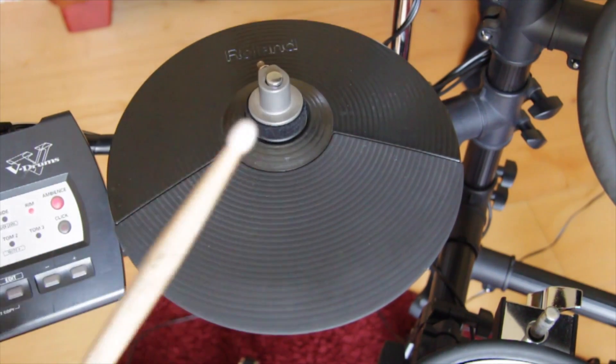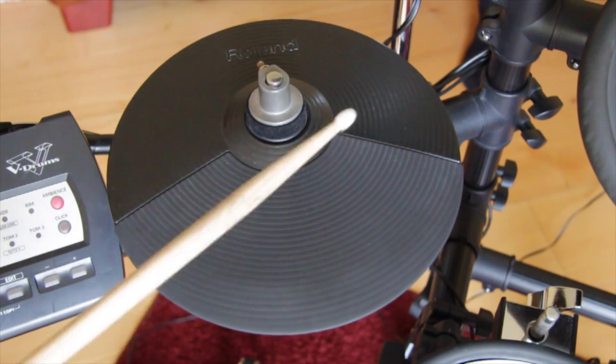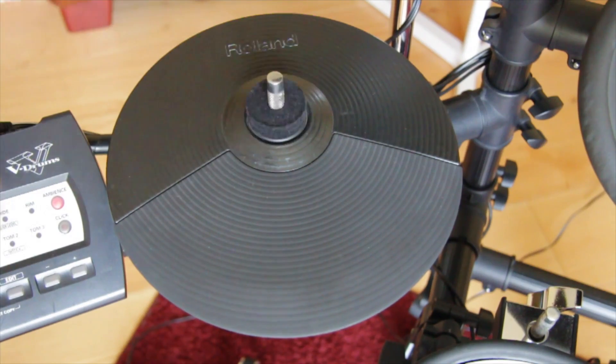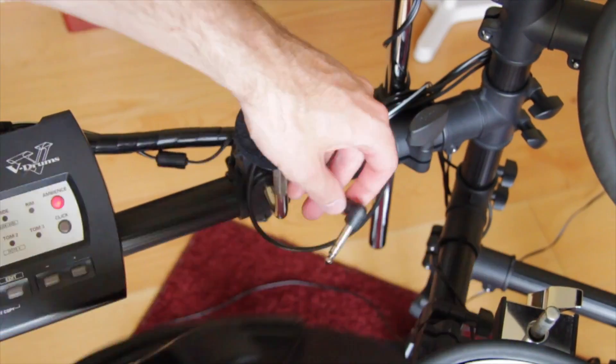The CY5 pad is clearly broken. One of its two triggers is not working anymore. After removing the pad, we figured out the connector is loose.